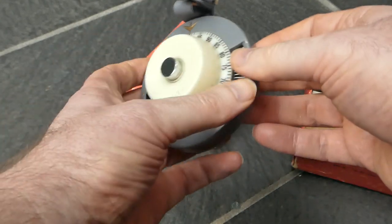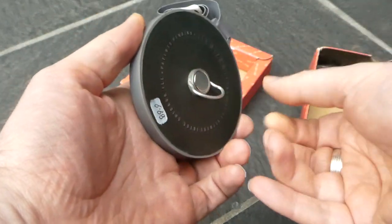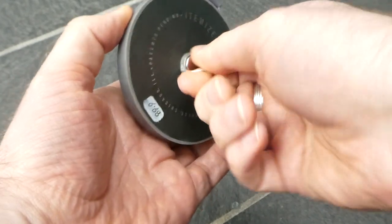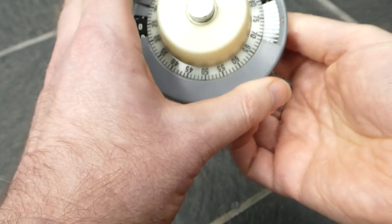To reset, you lift this key here and with this you can turn it directly to zero.